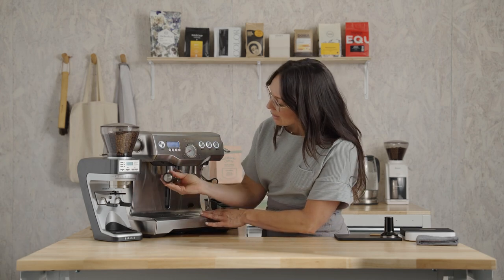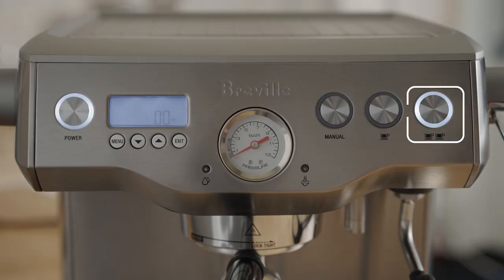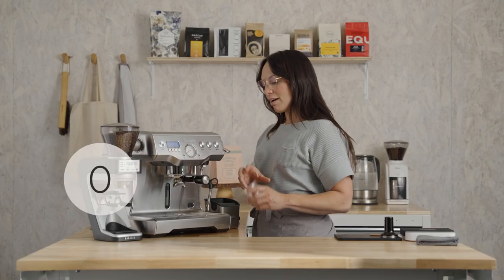Using any of these methods or these two tools should get you really close to 18 grams. Now wipe off the edge of the basket to free it of any coffee grounds, insert it into the brew group, and press the double cup button. Grab your favorite cup — we're almost there.